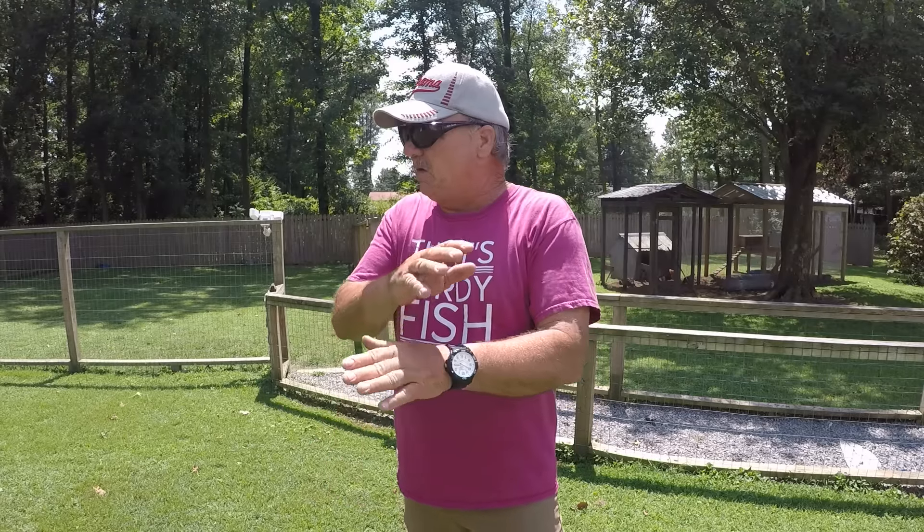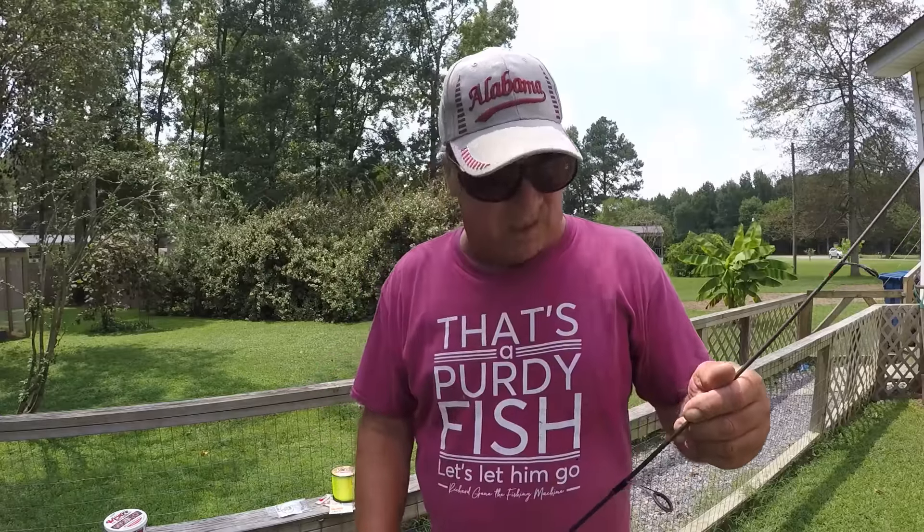Good morning folks, it's Richard Jean the fishing machine. I'm going to show you a very easy, inexpensive way to catch big pan fish. It doesn't matter if you're fishing a creek, small river, a pond, a lake, or a big river system — this technique will work. Let's talk a little bit about tackle.